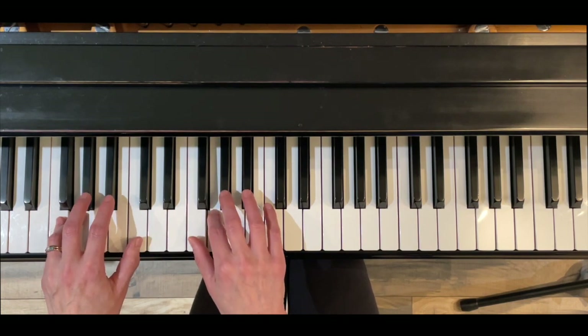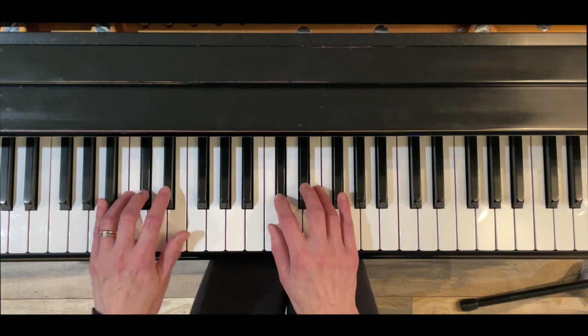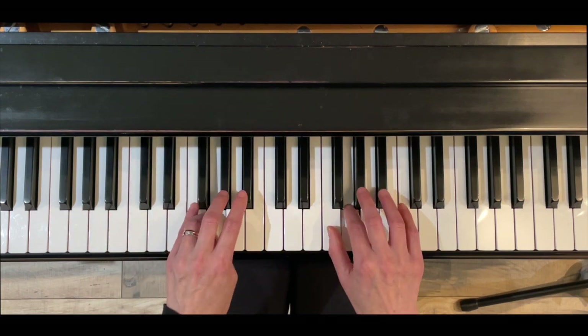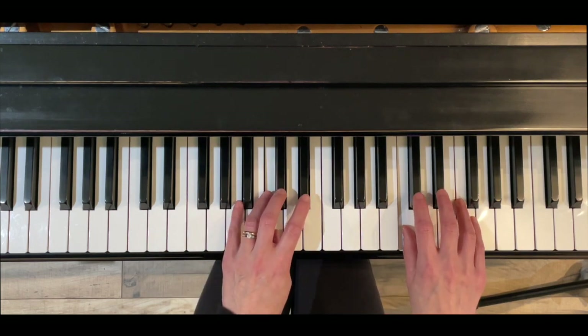Right hand is going to cross under finger four, left hand crossing over with three. Right hand coming under three, left hand over with four. Right hand under four, left hand over with three.